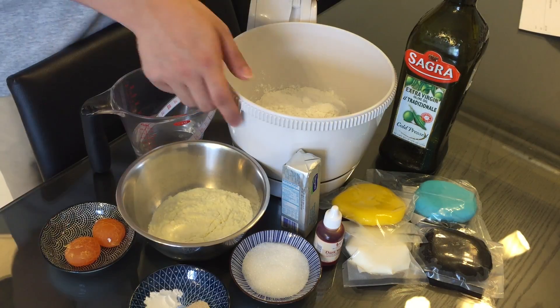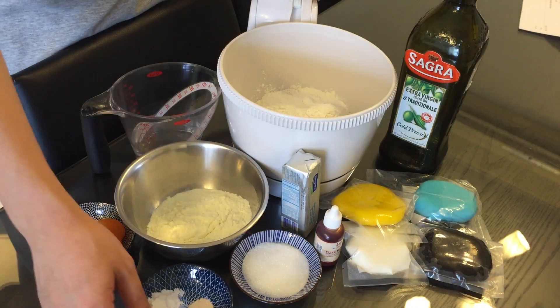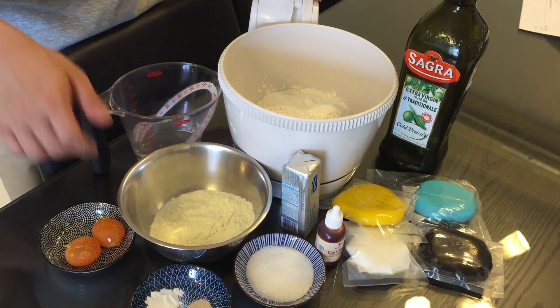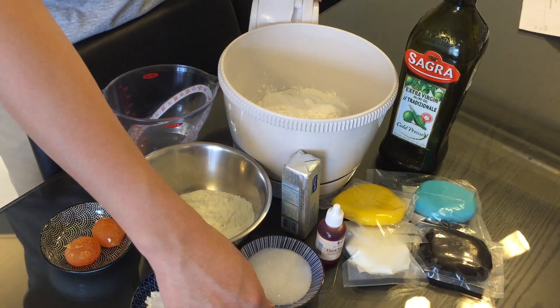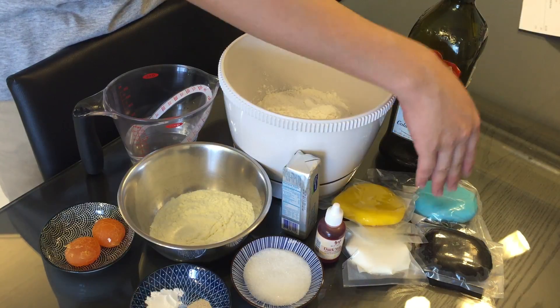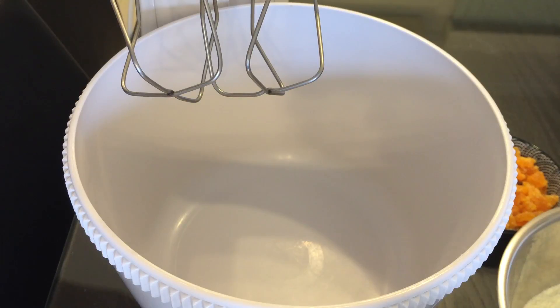To make the buns you will need: two salted egg yolks, some all-purpose flour, some baking powder and instant yeast, milk powder, water, sugar, butter, some olive oil, some colorings, and some fondant.